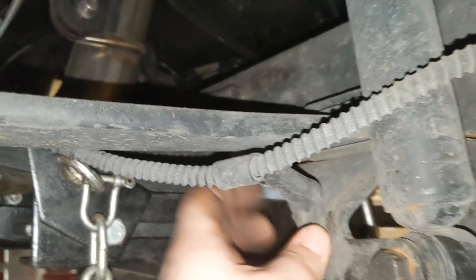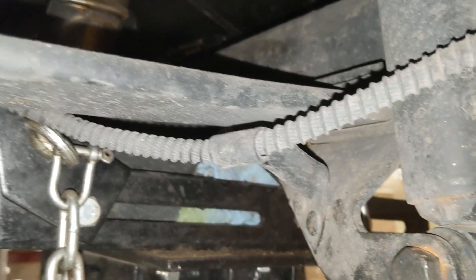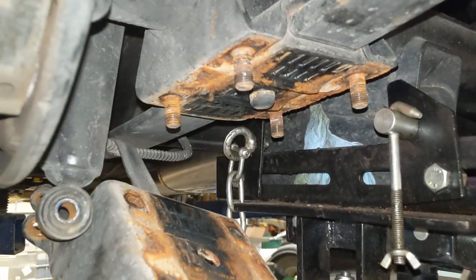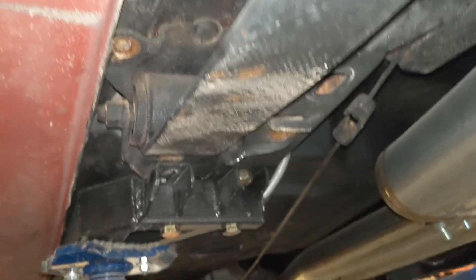Just ended up not unhooking it from the parking brake cable — just rotated it on there. It was kind of stuck but there we go, that's out now. Hopefully I can pry on it and get it out, though I'm not exactly sure what I'm going to have to do.